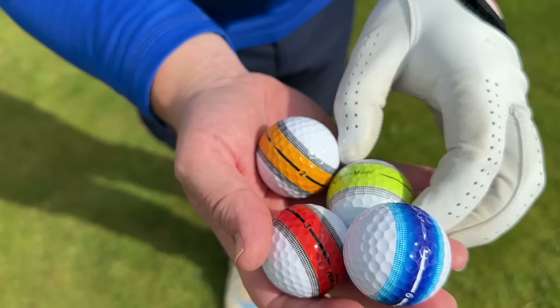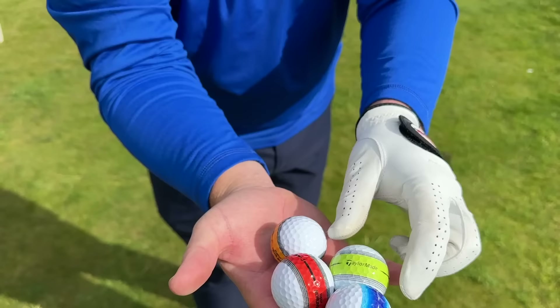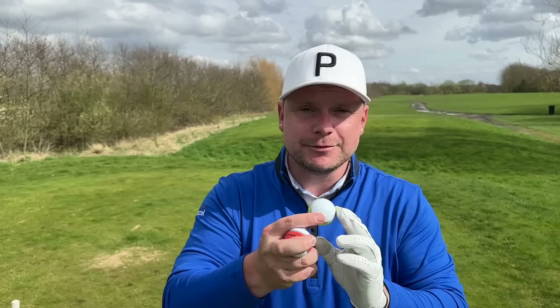So spot the odd one out. Chris, can you spot the odd one out for us here? This is the TaylorMade Genuine Tour Response Stripe Golf Ball — it's my ball of choice this year and last year and I absolutely love it. I love the feedback, I love the performance. It's a three-piece urethane-covered ball. It's brilliant.